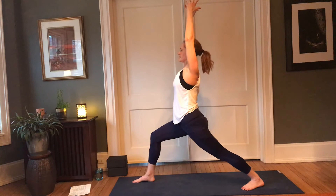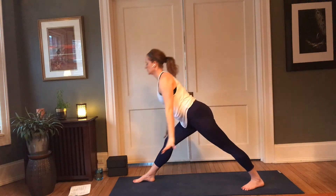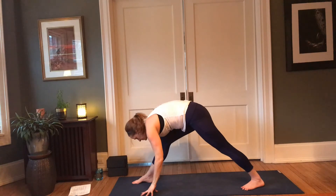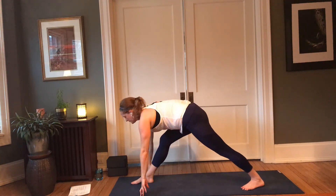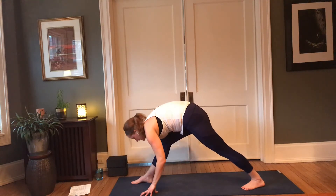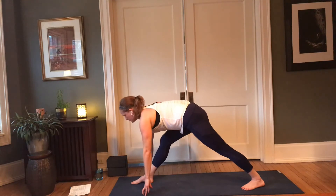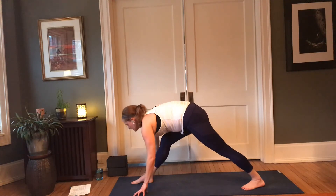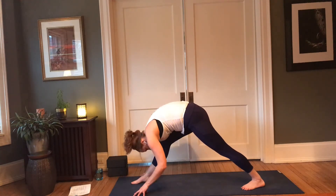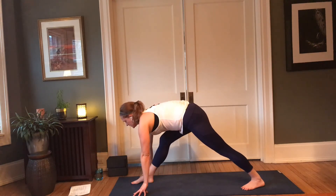One more in-breath here. Then press into that right heel to straighten the right leg, exhale, hinge and fold. Inhale, lift halfway — hug those thighs in, try to flatten out the sacrum. Exhale, fold; inhale, lift halfway; exhale, fold. Inhale, lift — holding it here.